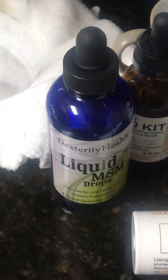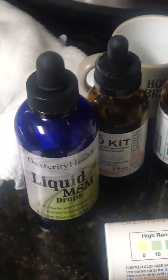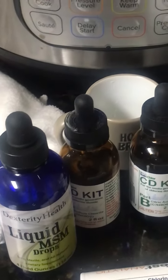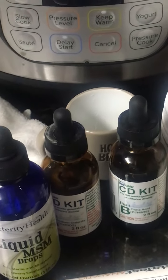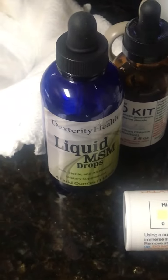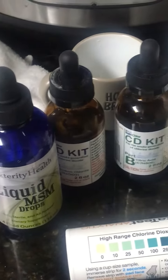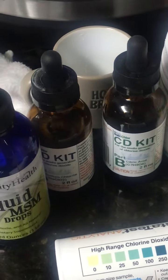I got up to about 10 drops of the liquid MSM in my drink. Now I just squeeze the dropper — it fills up about halfway — and pour the whole thing into my drink, which is a 32-ounce cup I carry with me, usually filled with Diet Coke or tea. The liquid MSM doesn't have any flavor. The stronger chlorine taste comes from mixing Part A and Part B together.